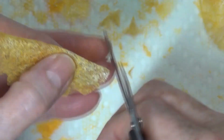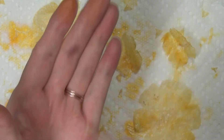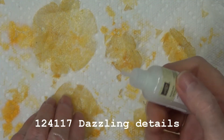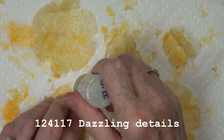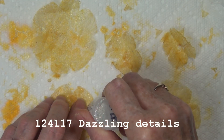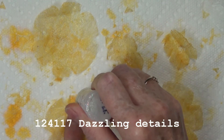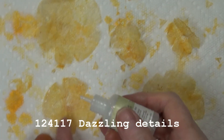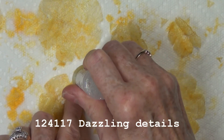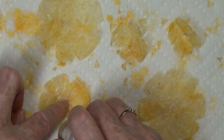This is our Dazzling Details — a glitter adhesive with a real narrow tip for precision. Because these dryer sheets are quite delicate, I recommend going light-handed when squeezing this out; it doesn't take a lot. You'll see at the very end just how beautiful it is and how it really shines.